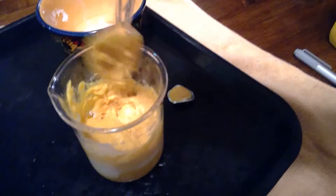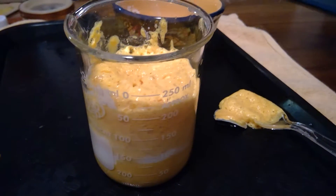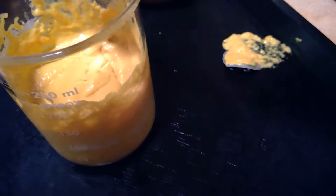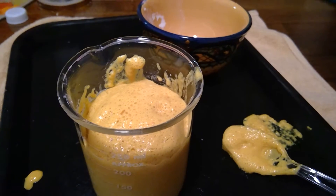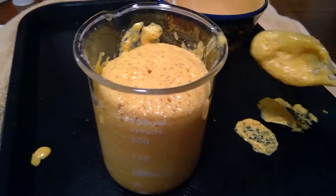Now we stand back and watch. You can see that there are many, many bubbles. Looks delicious. Let's see if we can get some more life into it. It looks like it's alive. So we have all these bubbles forming. We're seeing that mustard really rise up — kind of gross.